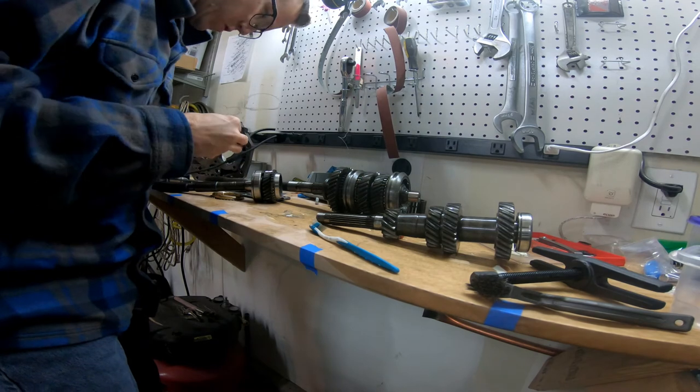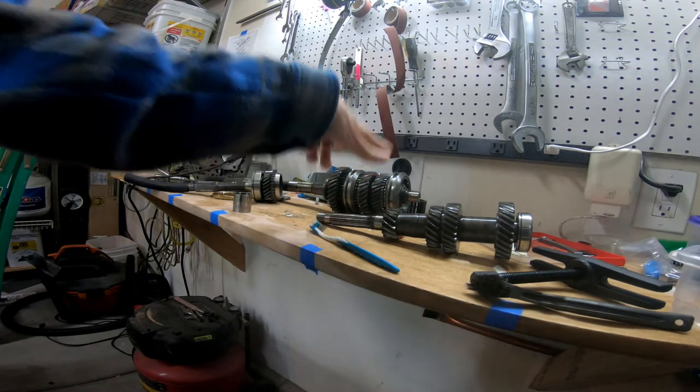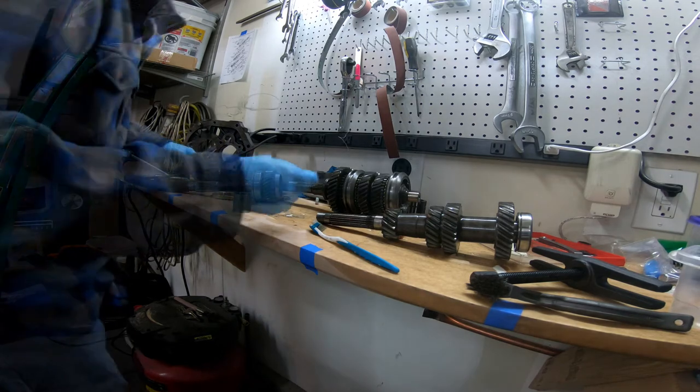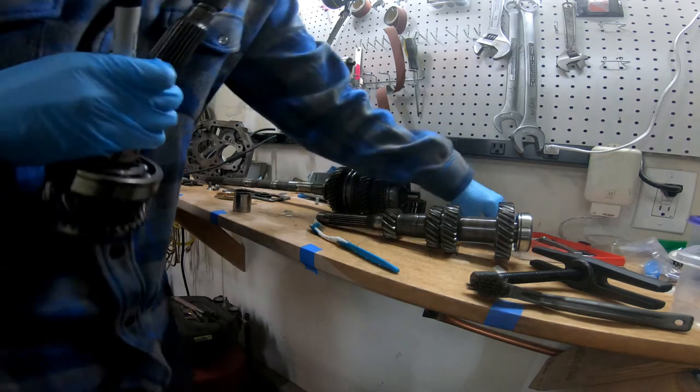Talking with a buddy of mine that runs a shop, he mentioned something about maybe getting a different input shaft and fourth gear, which would change the acceleration and capability. I'm looking into it; it might be a fun project. But I need to go put a bandaid on this and go out for the wife's birthday. With a press, the last part of this took less than 30 minutes, so I'd strongly suggest not beating on it with a hammer and just getting the right tools.